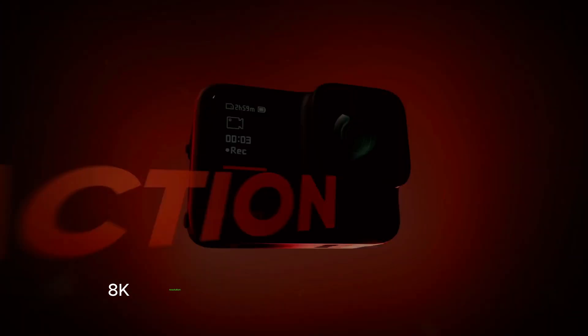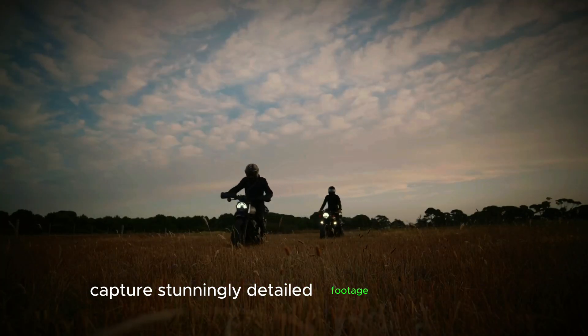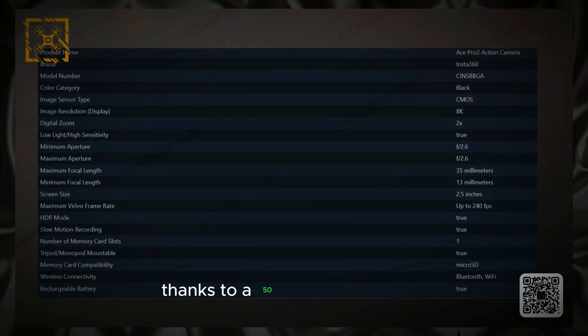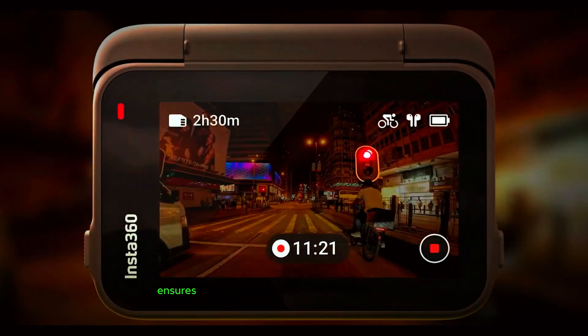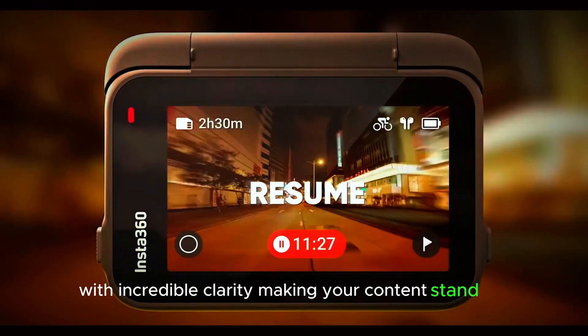Key features — 8K resolution and Leica co-developed sensor. Capture stunningly detailed footage with 8K video and enjoy superior image quality thanks to a 50 megapixel sensor co-developed with Leica. This combination ensures that every detail is captured with incredible clarity, making your content stand out.